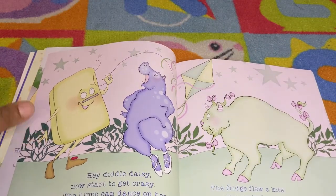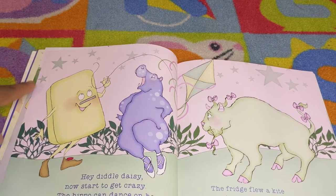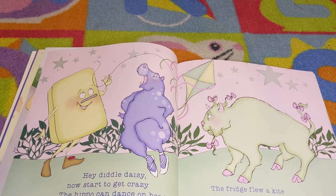Hey diddle daisy, now start to get crazy. The hippo can dance on her toes. The fridge flew a kite in a pink sky and the buffalo's hair is in bows.